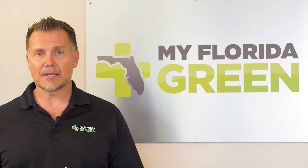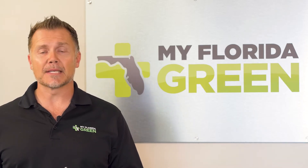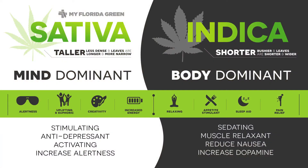There are two strains to the plant to remember. One is sativa, which is often known as a stimulant, appetite suppressant, and can be energizing. We certainly don't recommend using this strain in order to treat sleep.